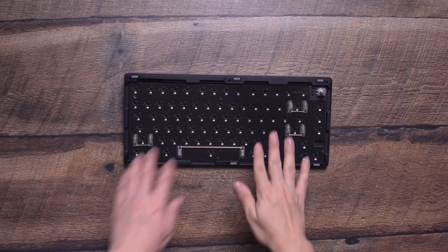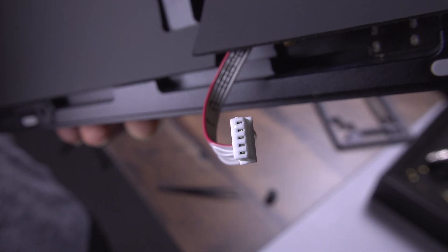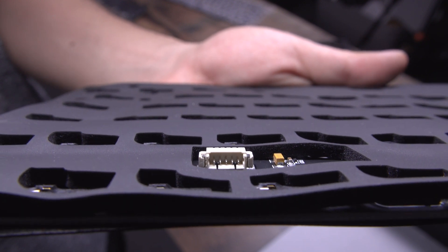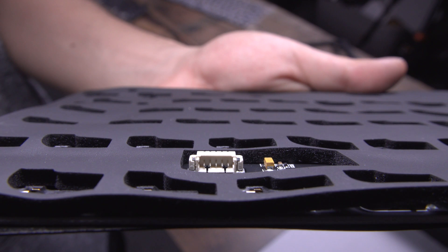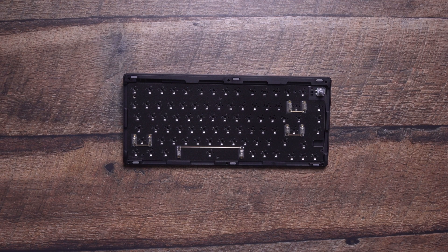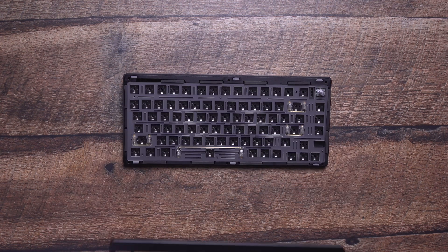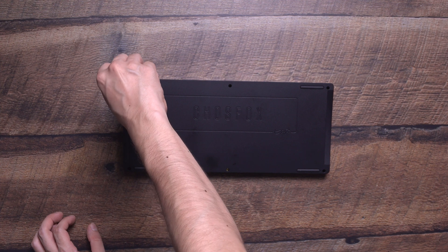Now it's time to put everything back together. Carefully reconnect the daughterboard connector to the PCB, being mindful of the orientation of the cable. If you look closely, you'll see the side of the connector with the small metal openings on the bottom — this lines up with the prongs on the PCB. Once the daughterboard is connected, position the PCB on top of the bottom case, followed by the plate foam and the plate itself. Then position the top case on top and flip the keyboard over to reinstall the screws.